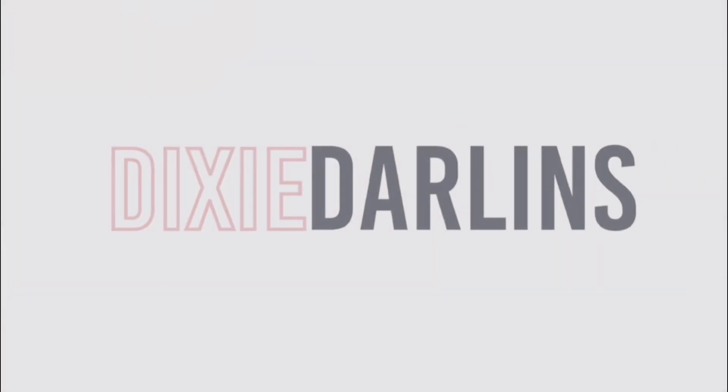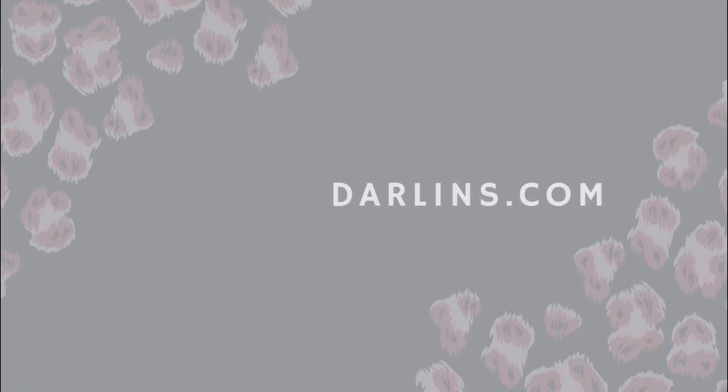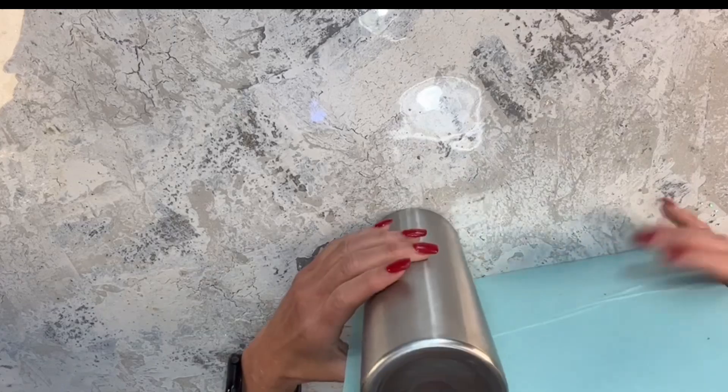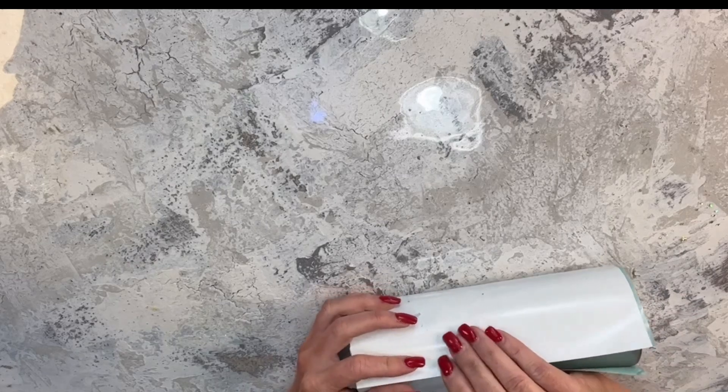If you enjoy my tutorials, please hit the bell button and subscribe so you don't miss my future tutorials. Thank y'all so much for watching. I'm starting with a Craft Haven Skinny Straight — this is the 20 ounce from Craft Haven. It does not have a taper; it is the Skinny Straight.